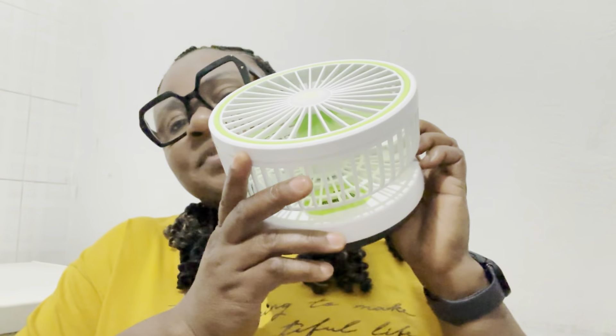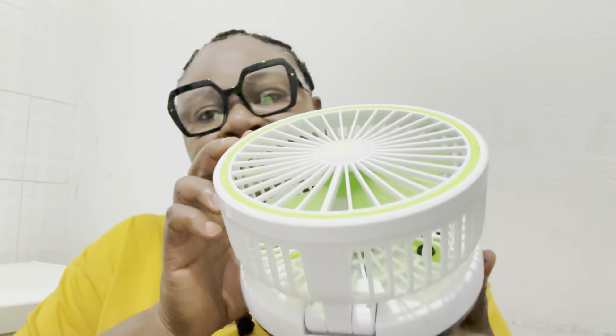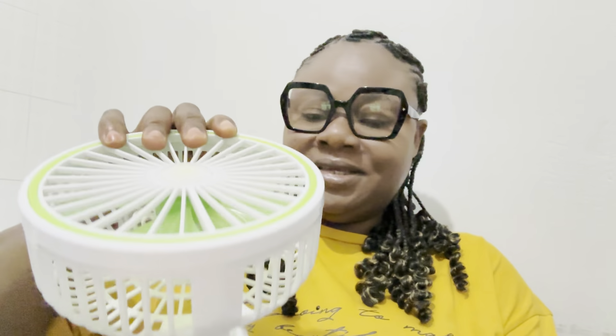The number three item — I'm just giving you ideas of things you can use to cool yourself when it's very hot in summer, or if you live in Africa where it's always hot. The number three that I'm bringing is this one. You can put it on the table — open it this way, can you see?